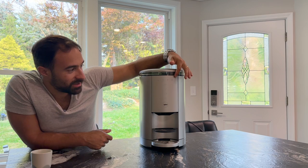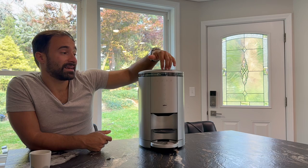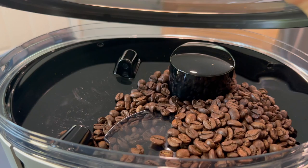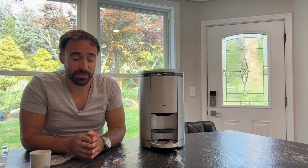Next up are the indicators. You have grounds, water, beans, and drip tray full — all relatively intuitive. But one weird thing: the coffee seems to need to be pretty high in this machine for the bean indicator not to go off. I poured like half a bag in there, and if I just made a couple of cups without a decent amount of coffee in there, the bean indicator would come up. It'll still let you make a coffee, which is nice, but it kind of shows up before I think it needs to.